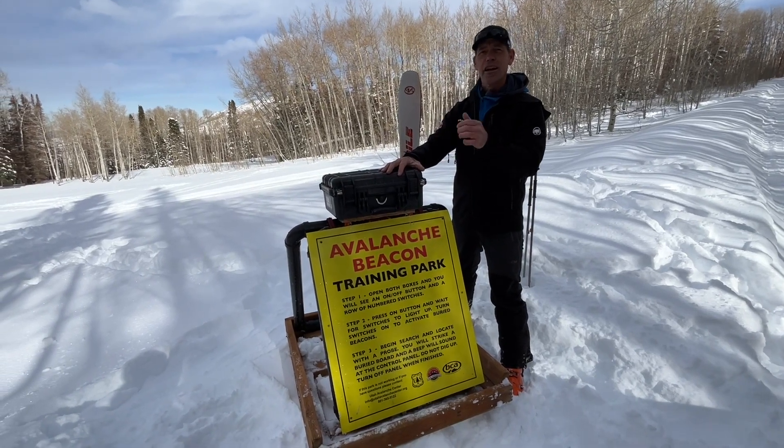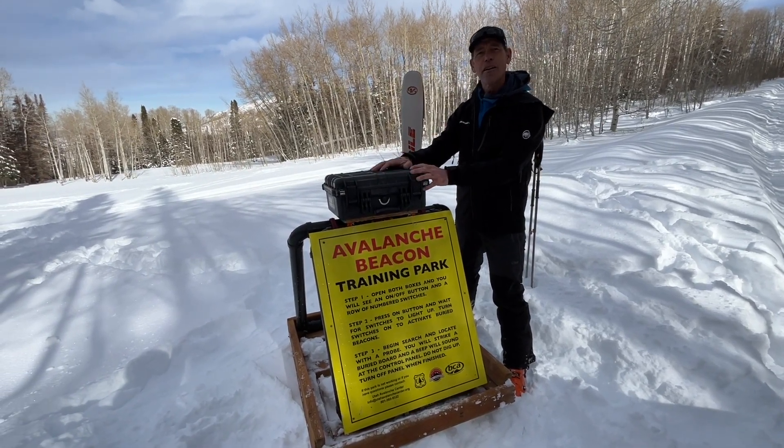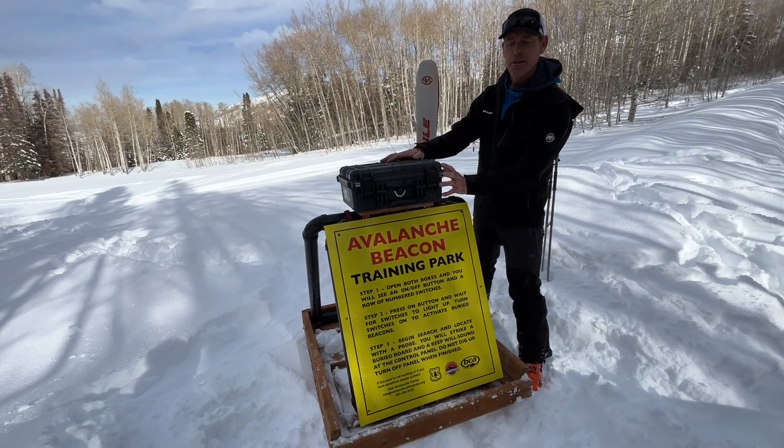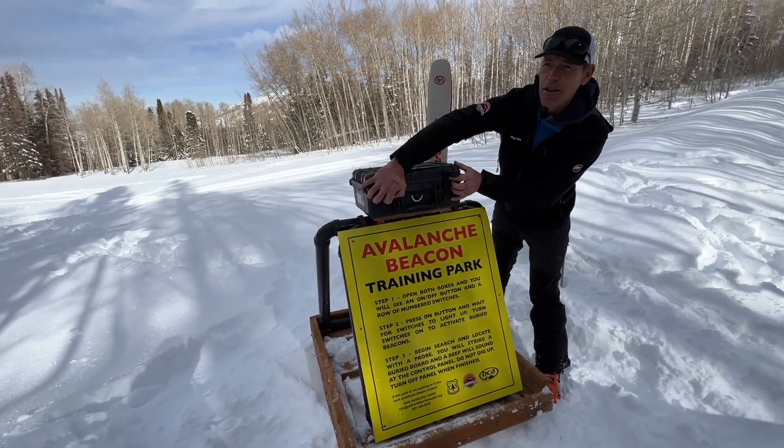As soon as you get up and start heading out on your ski tour, you can stop right here and practice your beacon skills on your way up. Basically, you're going to encounter this sign with this box here, and you're going to open this Pelican kit on top.